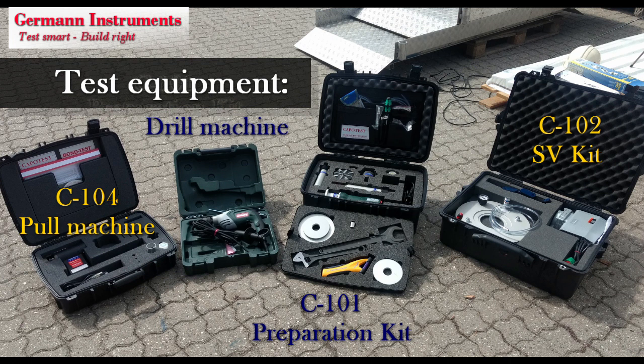The complete set of Kapo test equipment consists of the hydraulic pull machine C-104 having a maximum load capacity of 100 kN, a drill machine for coring and planning, the preparation kit C-101, and a suction plate with vacuum pump C-102, the SV kit. The C-101 preparation kit contains the coring unit, the diamond planner unit, the recess router, the expansion tool with counter pressure and coupling, a water pump, and various keys for performing the testing.